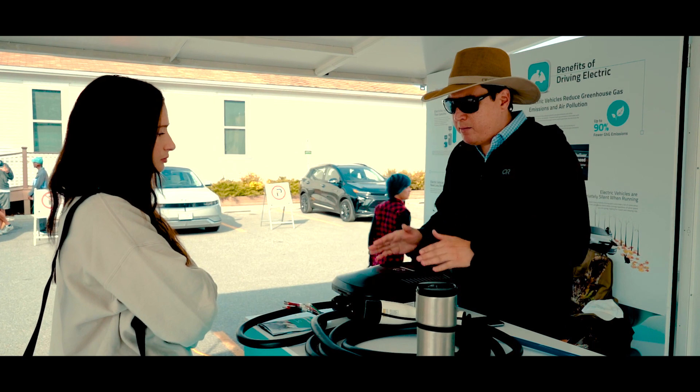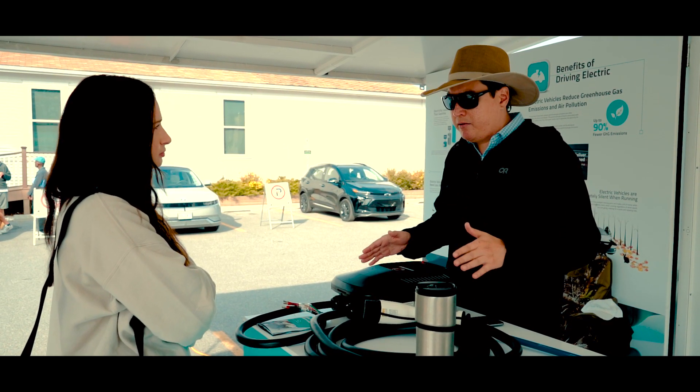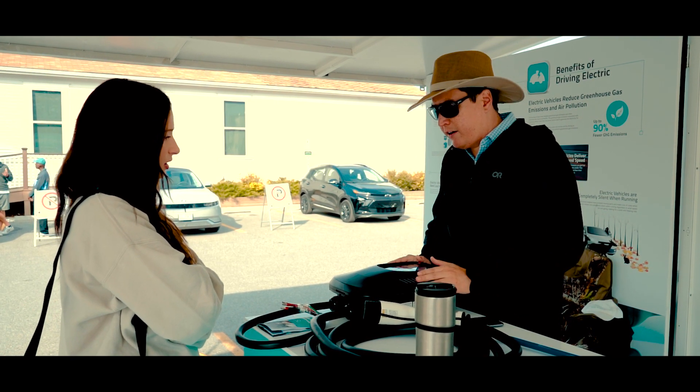As you plug in more of them, it will balance out the load. So you can accommodate a larger number of chargers and vehicles with a lesser electrical service by basically sharing it.